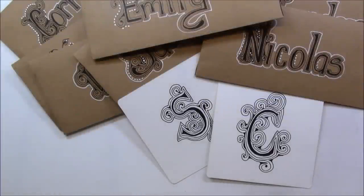Welcome. This is Melinda Barlow, CZT, Certified Zentangle Teacher. Today's lesson is embedded letters.